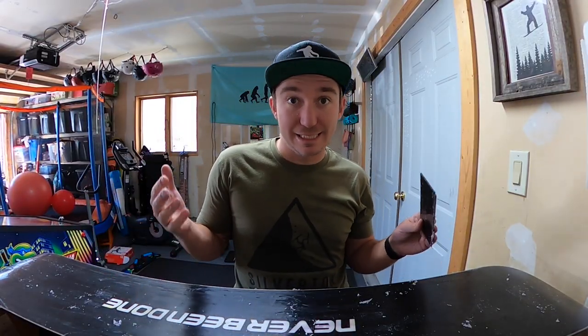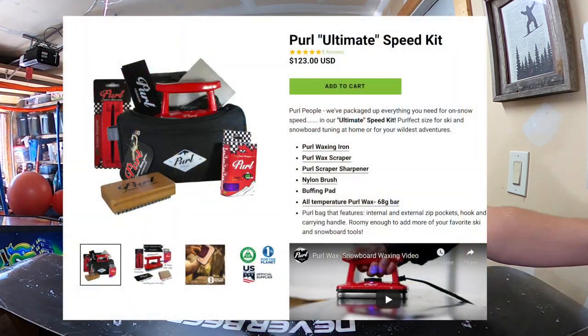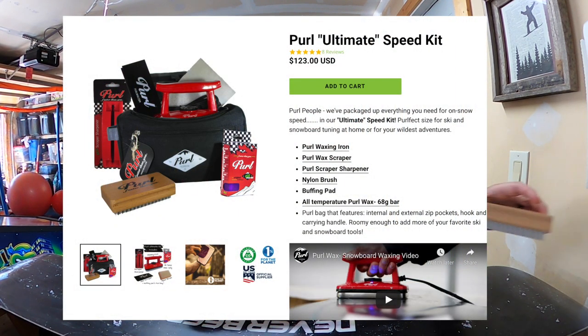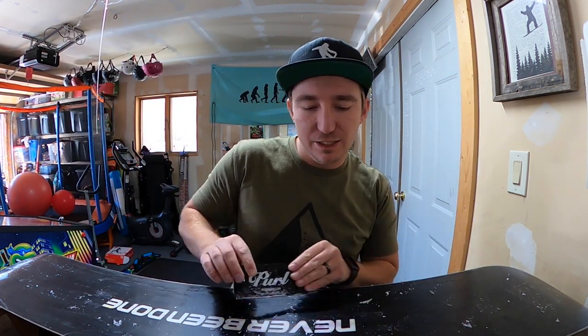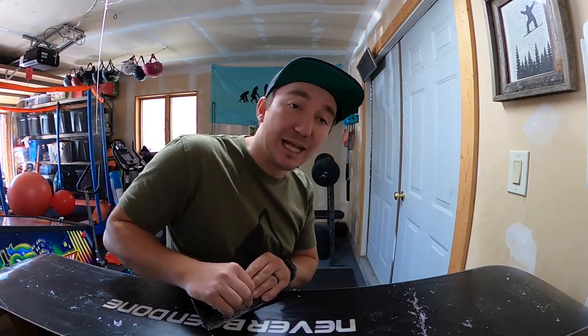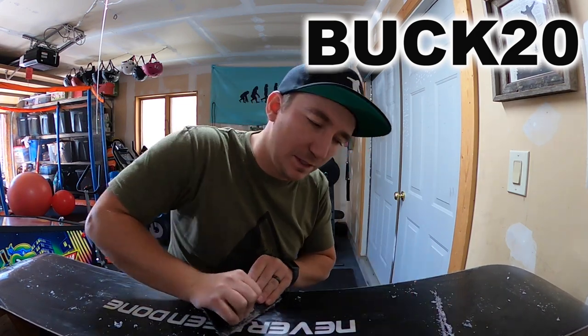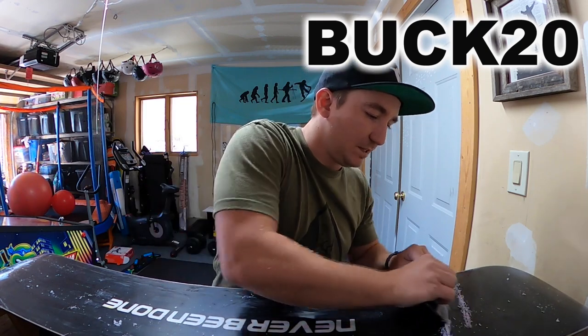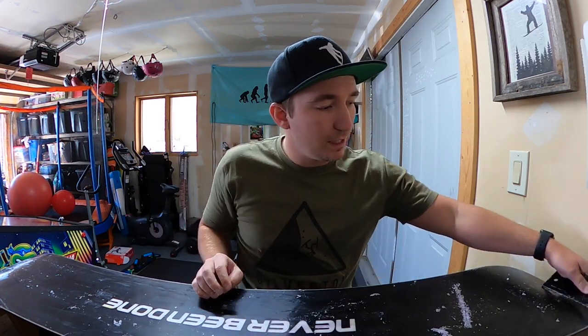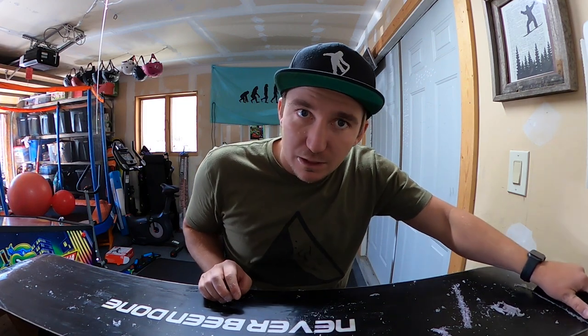If you're new to snowboarding or want to get into waxing your snowboard, you might think this is a ton of stuff. Just so you know, Pearl Wax offers a full wax starter kit that comes with a scraper, a brush, some wax, and the iron — everything you need to tune up your skis or snowboard. That 20% off with code BUCK20 applies to the whole wax starter kit. It's a pretty awesome deal, especially for people new to skiing and snowboarding who want to tune their own gear instead of spending $60 every time they go to a ski shop.